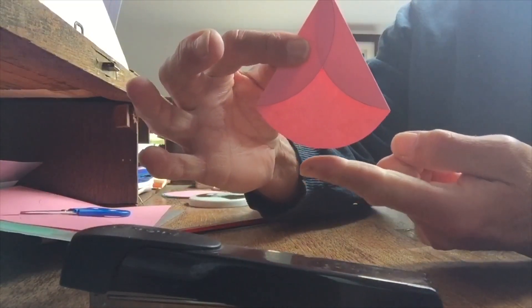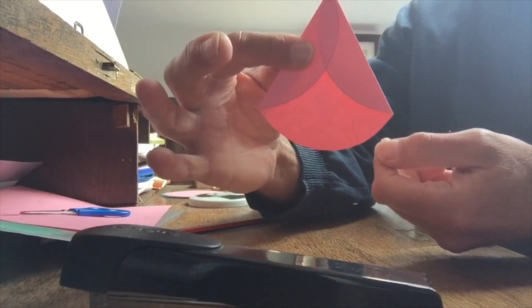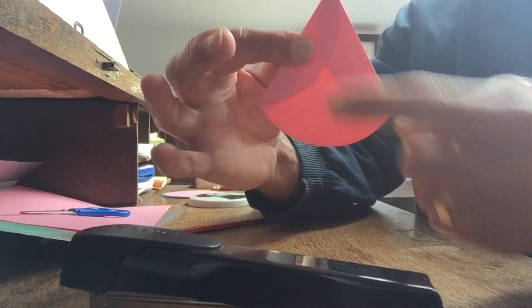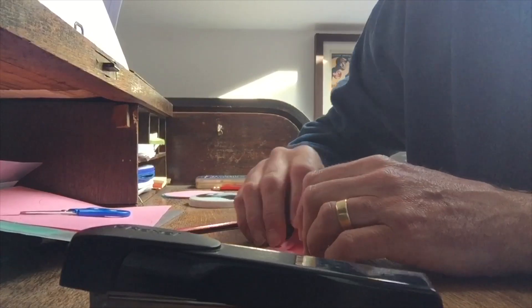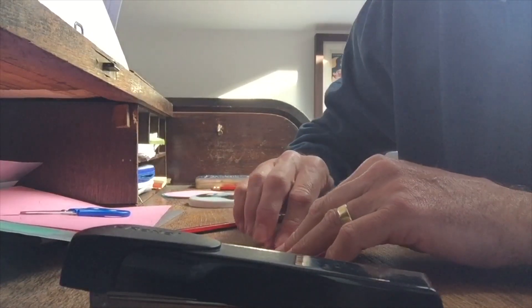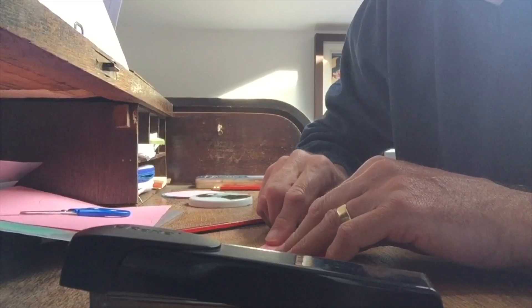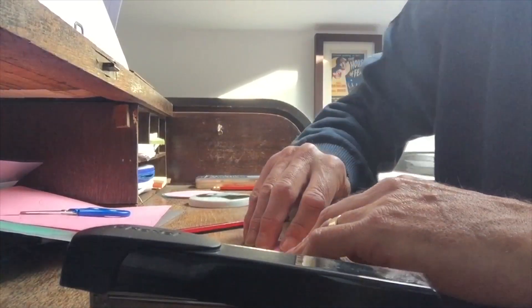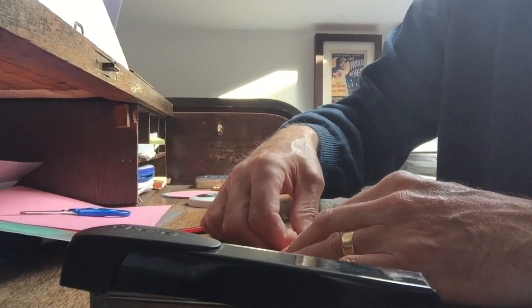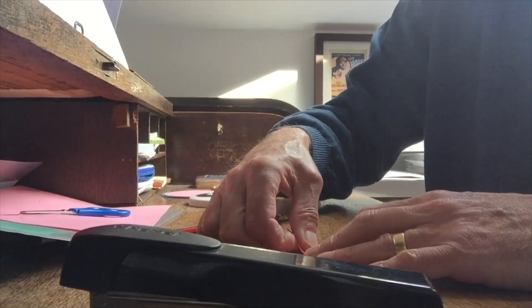And our final fold is upwards to the center. This fold will give us two more sharp angles. Again this is a bit fiddly. Take your time — precision is beauty. Okay, seems to be going reasonably well.